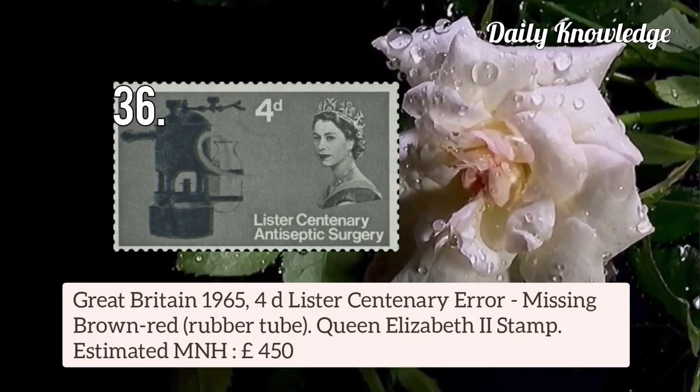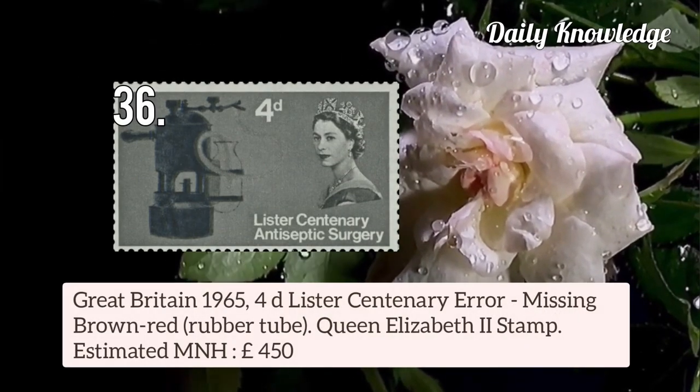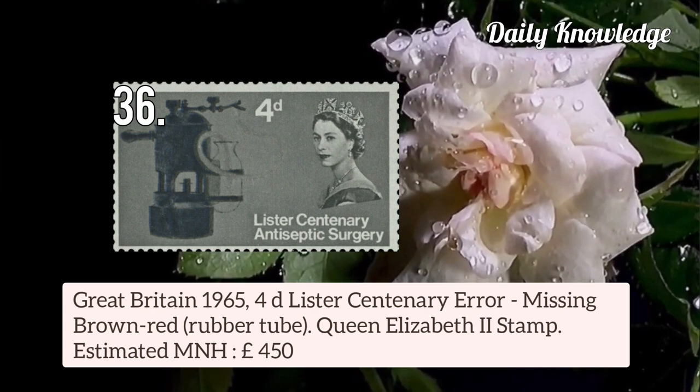Great Britain 1965 4d Lister Centenary error — missing brown-red, that is a rubber tube. It is a Queen Elizabeth II stamp.